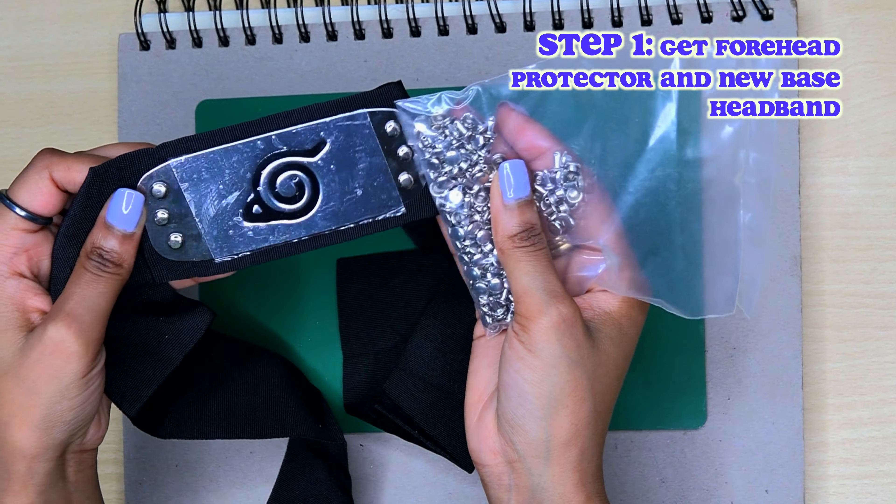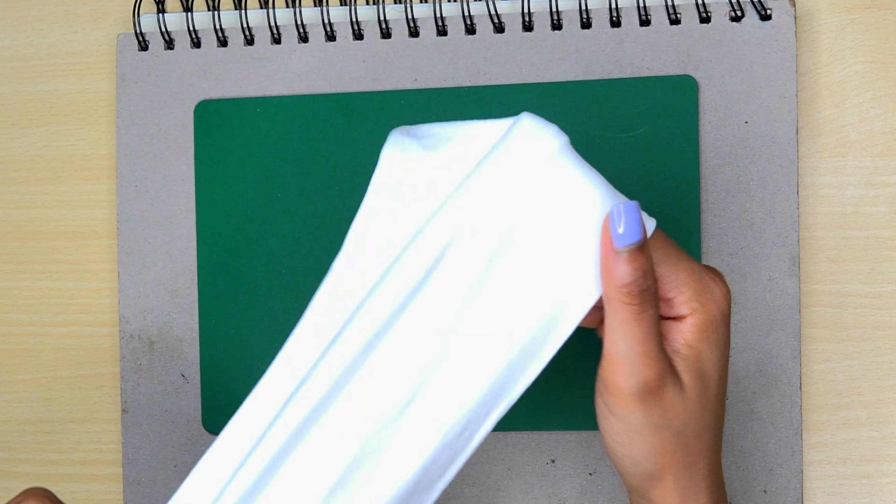This is a dancer headband from Charm. This headband is really cool because you can use it both sides — this side and this side. I'm going to use the flat side for this cosplay.